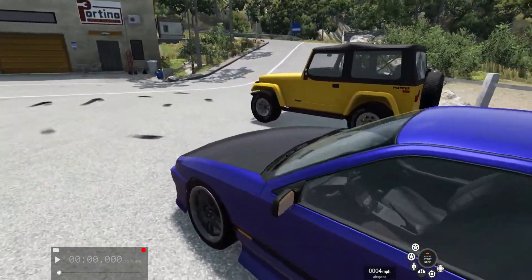We also have a Ibishu Pessima, the 90s version. I'm pretty sure it's supposed to be some sort of Nissan, probably a Maxima. Anyway, this has some mod stuff on it — it has a supercharged 2.7 liter V6. The stock engine can't be turbocharged or supercharged, so I'm happy someone made a mod to be able to do that.